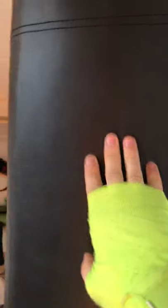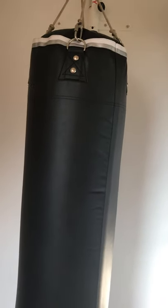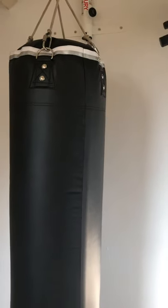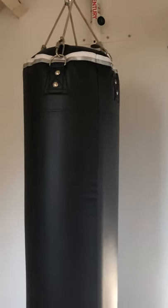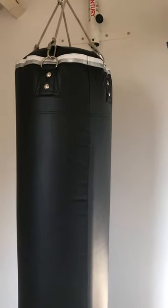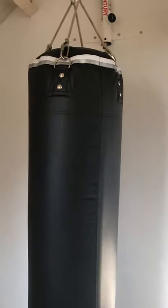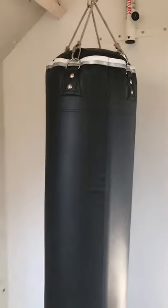Is it worth it? It's very expensive, but heavy bags that are 40 centimeters wide are expensive in general — I could not find anything of that width under 450 euros. This thing cost me almost half of that, so if you want this size, it's a good option.